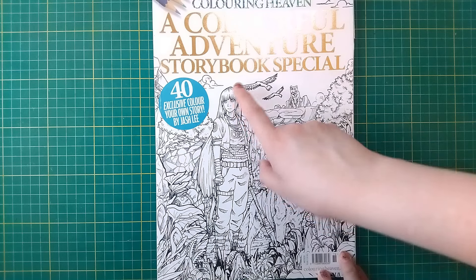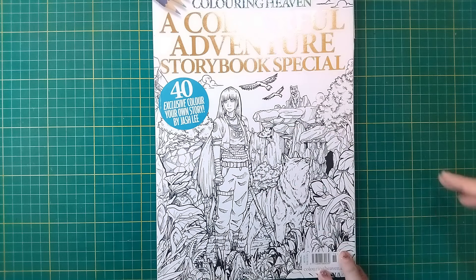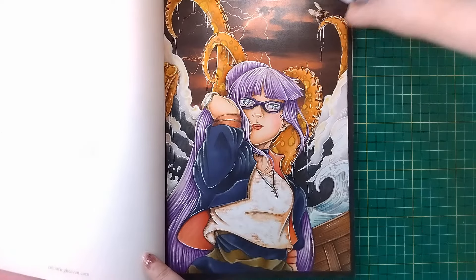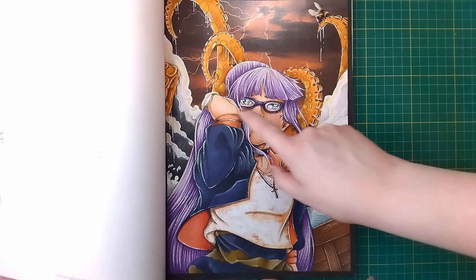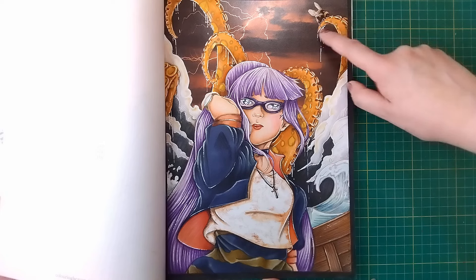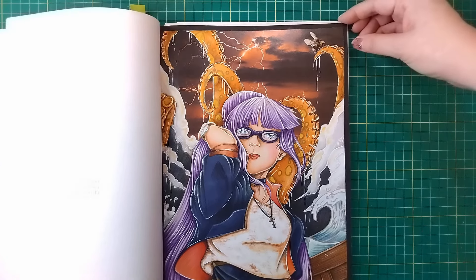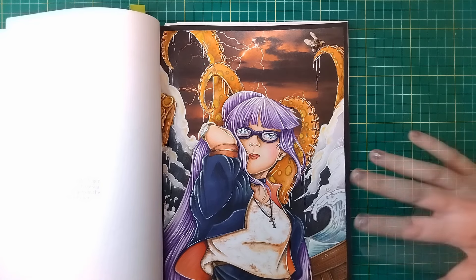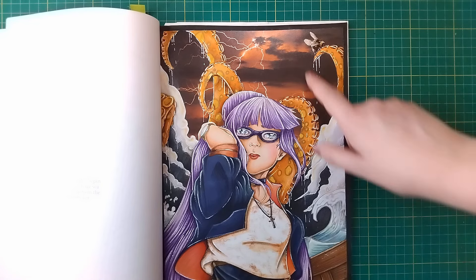So what I've been doing with this one so far is colouring the girl to look like me — adding in glasses, giving her the purple hair to keep that theme running through. I've also been given the challenge of adding a little bumblebee to each picture, which fits in with my bee theme for the month. The one I picked to do is this one here, and as you can see I've added in the glasses, the purple hair, and my little bee that I cut out and collaged in on top of one of the sea monster's tentacles.